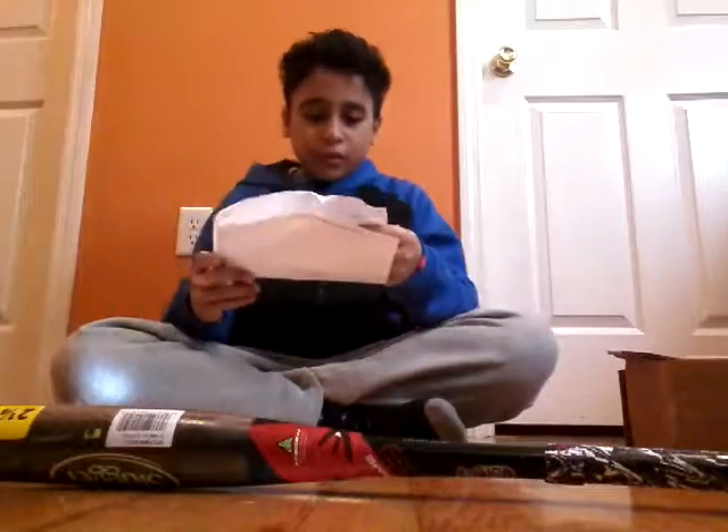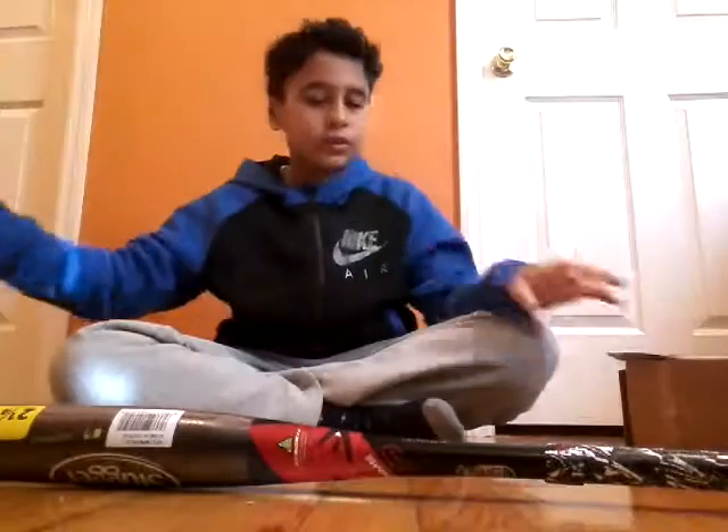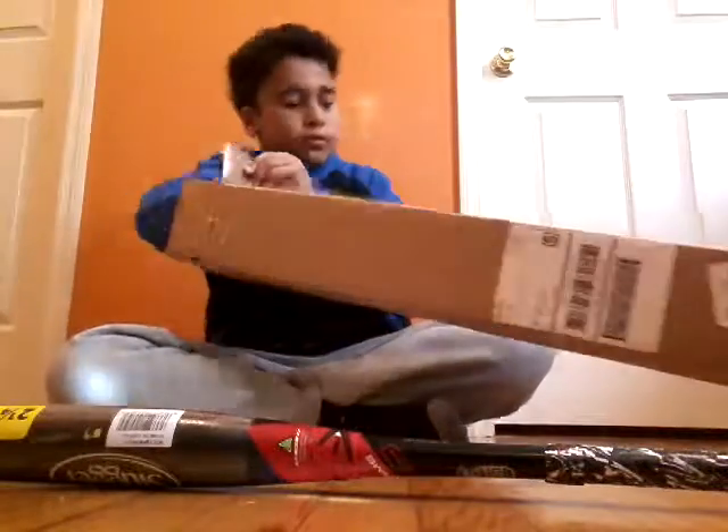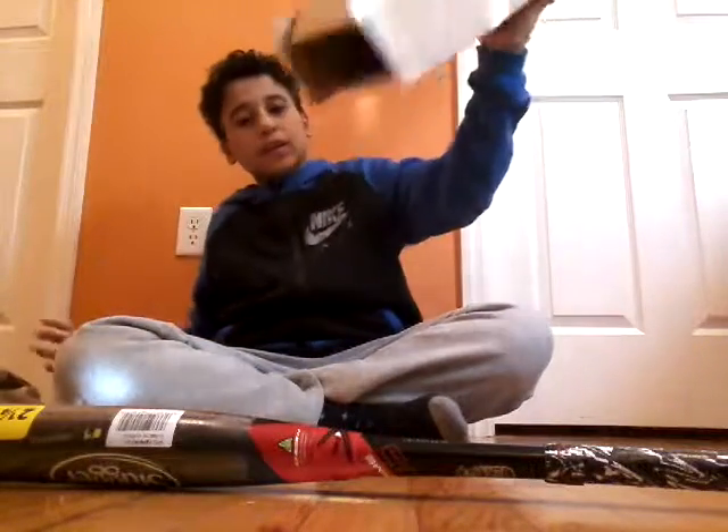There's paper, the receipt that I ordered from Modell's, some more paper, and that's it.